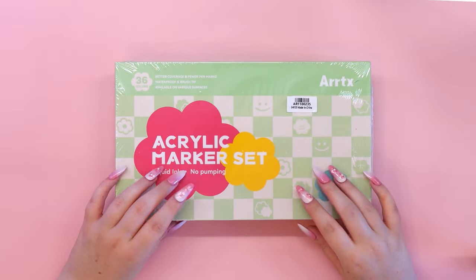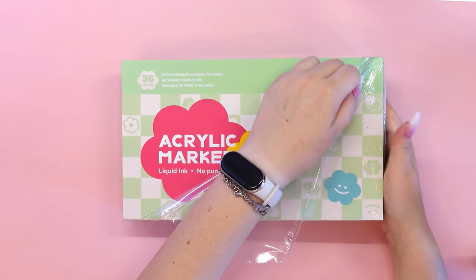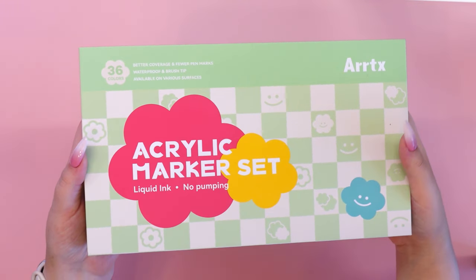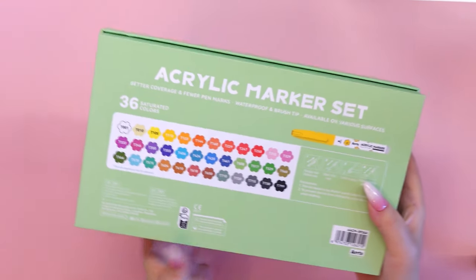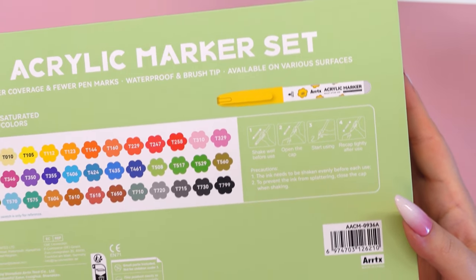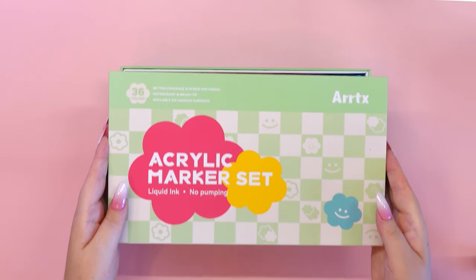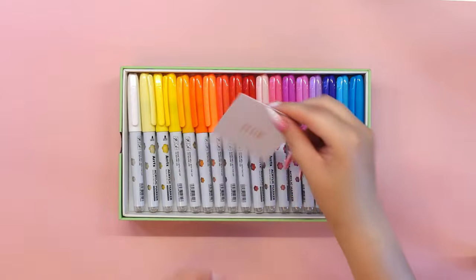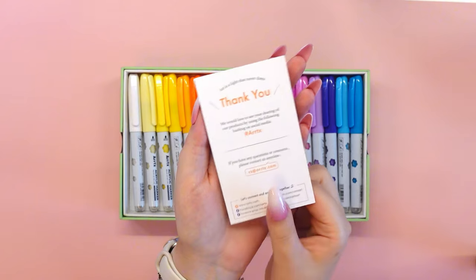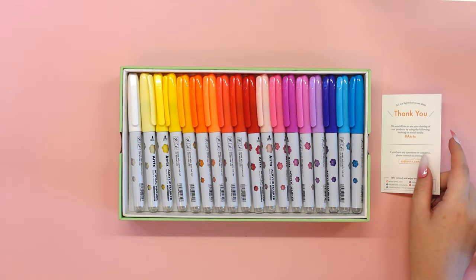Hello everyone and welcome back to my channel. In today's video I will be testing the new set of 36 acrylic markers from Artex and showing you how to use them to save ruined sketchbook pages caused by bleed-through from alcohol markers. I just want to thank everyone at Artex so much for giving me the opportunity to work with you again.